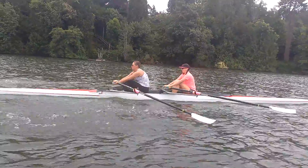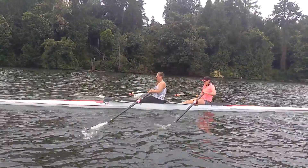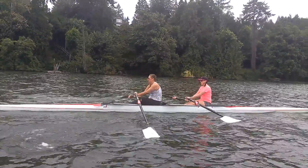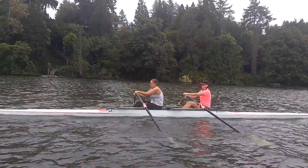There's two, and pressure on the balls of the feet, clean extraction, there's three, there's four, and we're going to do five more.